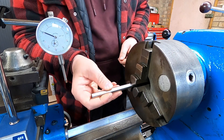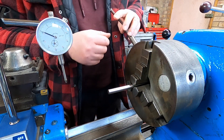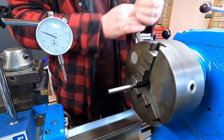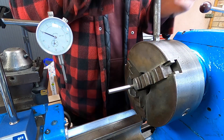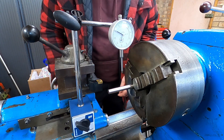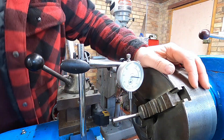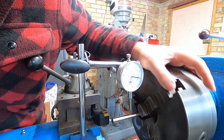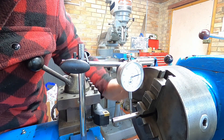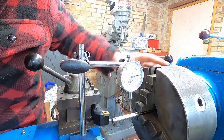I've got a bit of precision ground bar and I'm going to put this in the chuck. We'll just nip it up, not go too crazy. Then we'll put the DTI on. We're on zero and then if I spin that — we're getting eight thousandths of an inch runout on precision ground bar.